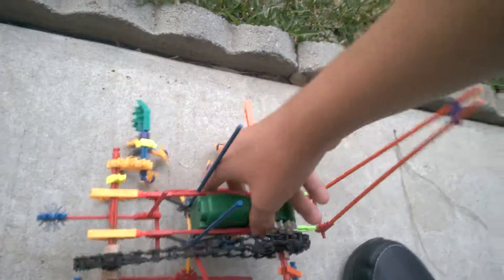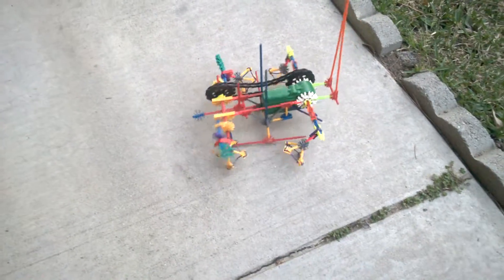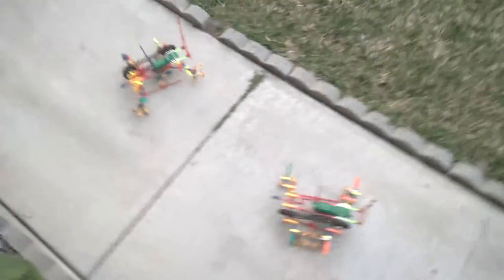We try turning this one on. Oops, wrong way — there we go. We've got one walking over there and one walking right here. Just watch them move around for a bit.